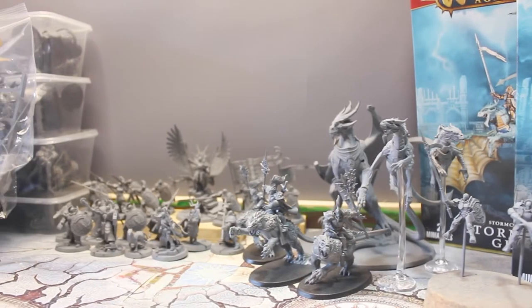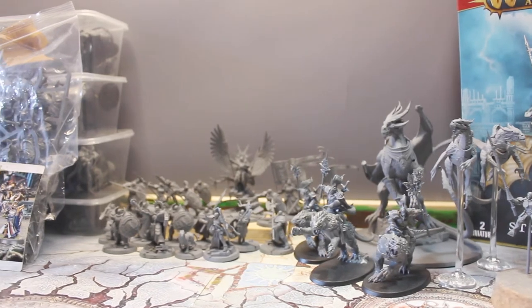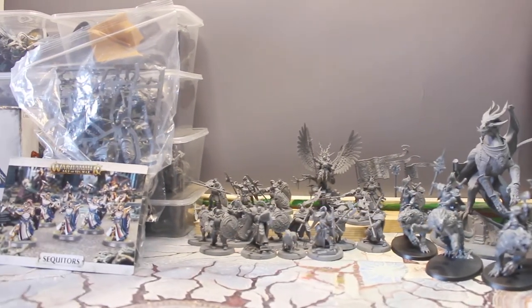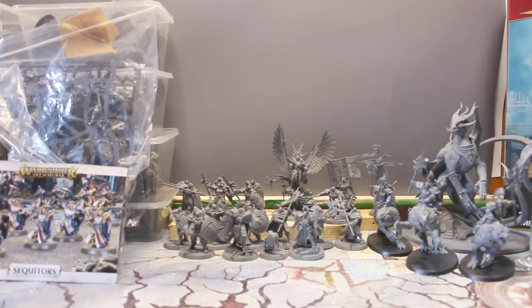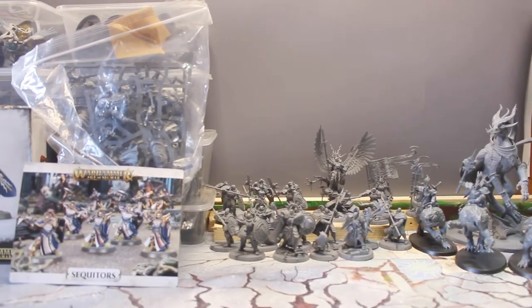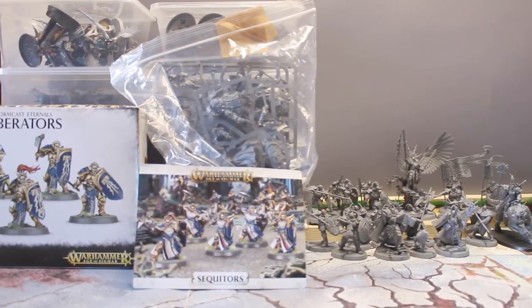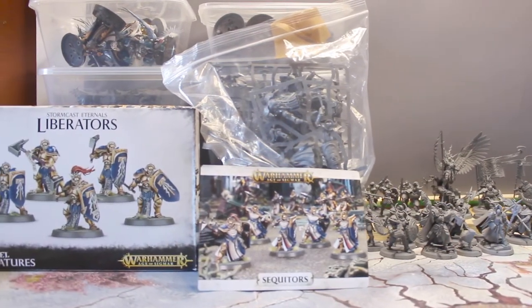After a lot of sorting and trying to figure out what is what — and are the Stormcast heroes really confusing for a casual Stormcast collector? — I finally have a handle on what I have, and my estimate of 3,000 points has been surpassed. I massively underestimated what I have in this collection.